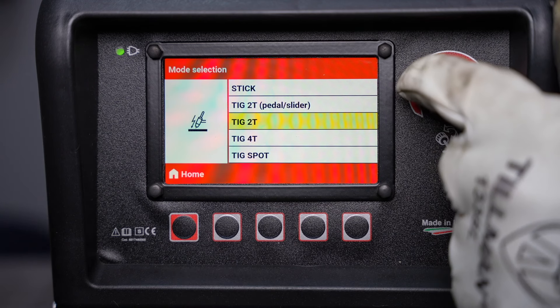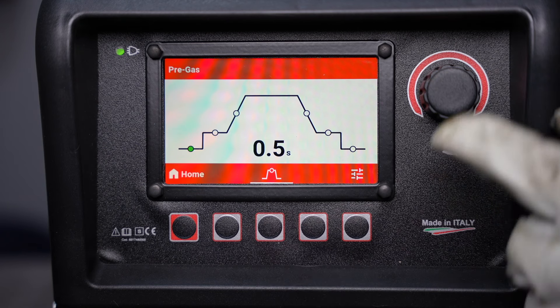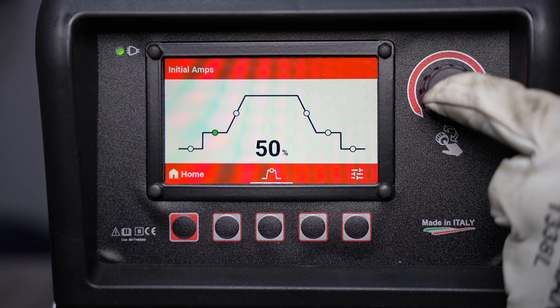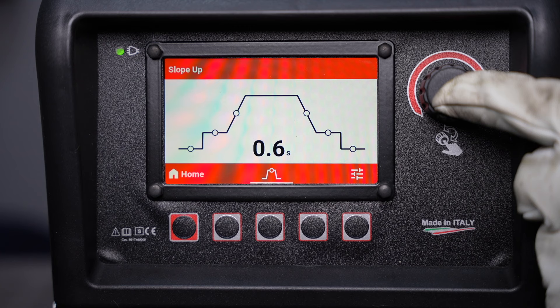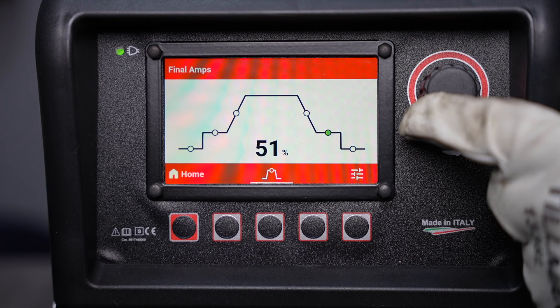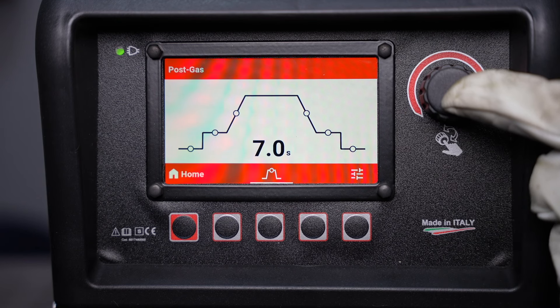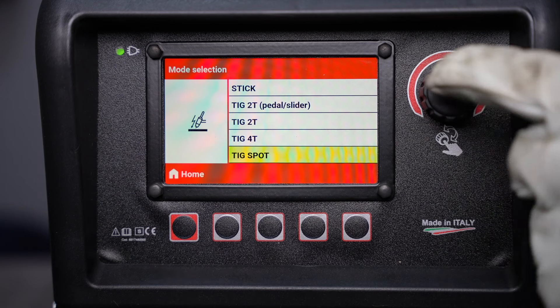Now let's look at 4T. This is going to be similar except you don't have quite as many times to set. It'll go to your initial amperage when you press the button and hold there until you release it, then slope up over a set period of time and stay at your welding current with no button pressed. When you press again it'll slope down and hold the final amperage until you release it, at which point it starts the post flow.